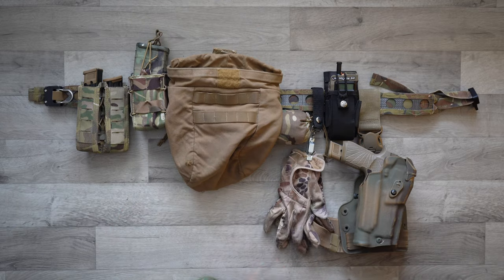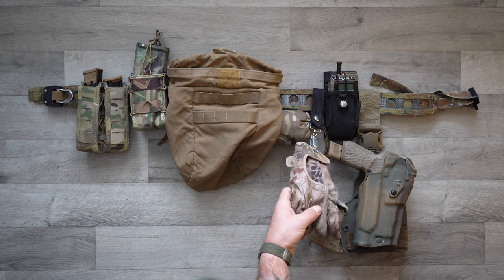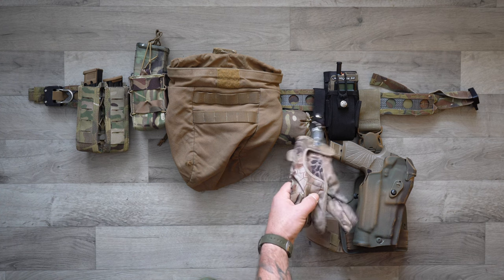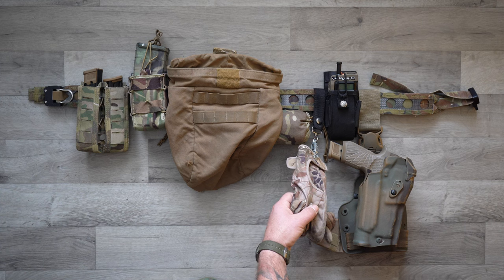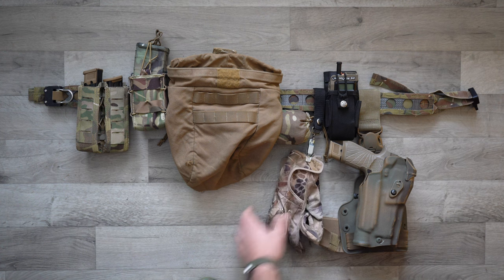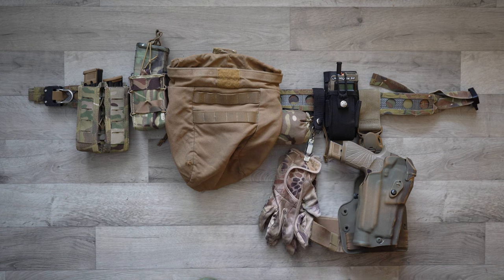I've got a little glove clip. I've had some issues hanging gloves from kit in the past — I actually did a TQ demonstration training thing, you can see it in my range day with Zert video. I had these hanging from my chest rig and they actually got in the way when I went to put a TQ on my leg, so I moved them from the chest rig to the belt. I haven't trained with it enough to really know if I want to keep these hanging from my belt.